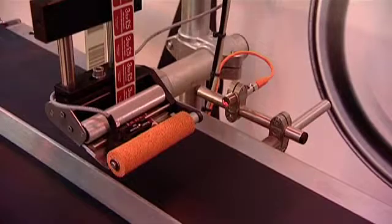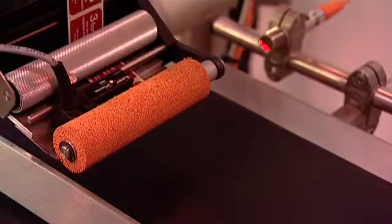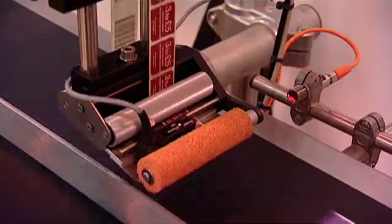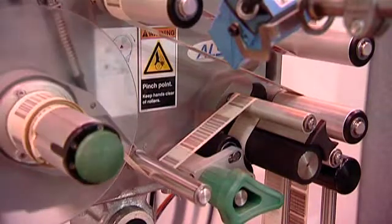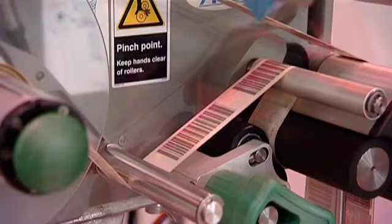There are many occasions when promotional labels are applied to a product. The auto coding system can check that the correct promotional label has been applied. A barcode scanner is mounted on the promotional labeler to read a barcode printed on the back web of the label reel, to confirm that the correct labels have been installed for the particular product running down the line.